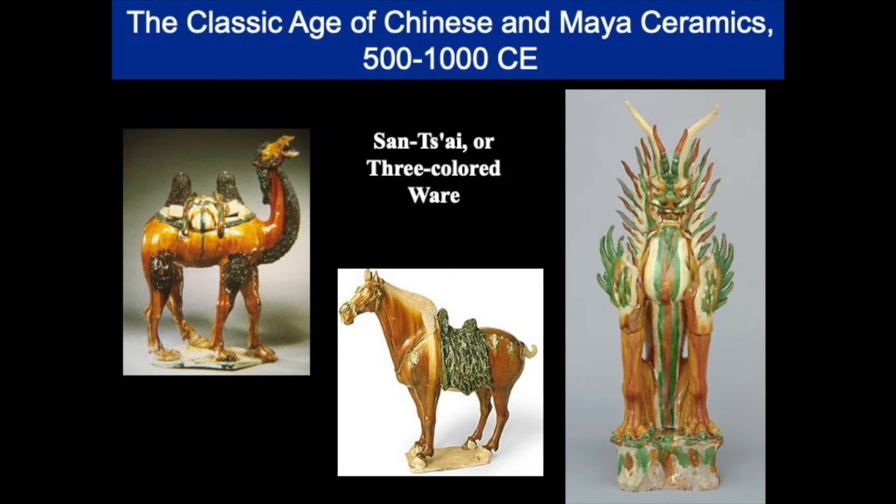Tang potters added powdered iron, copper, antimony, and manganese to their lead glazes to make their famous three-colored or sansai ware. In the clean oxidizing fires of their kilns, these metallic oxides turn the pots brilliant browns, greens, yellows, and purples. The most common combination is the brown-yellow-green combination you see here.